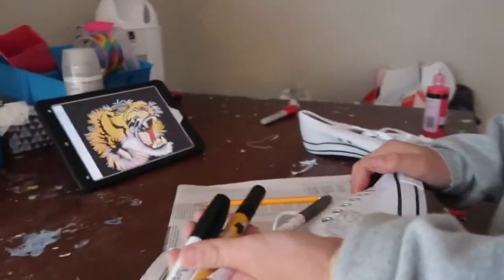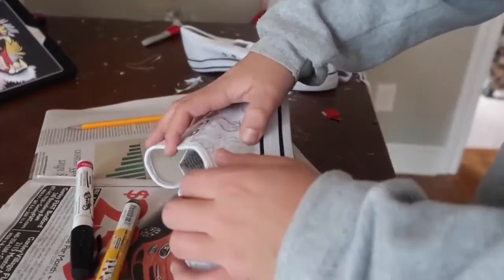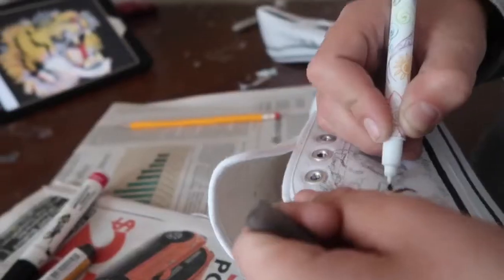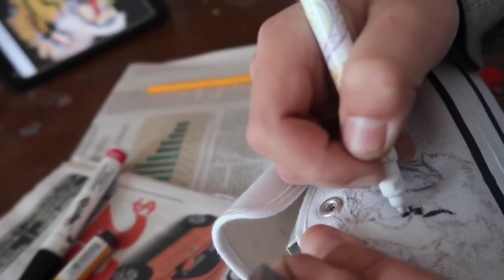I'm just going to be using some fabric markers for the black part, just because I'm a little too lazy to get out all the paint. I'm going to do the other parts in paint, but I didn't have that much black paint so I'm just going to use these markers.